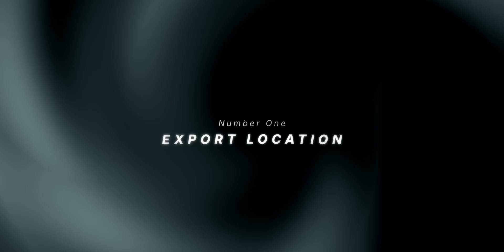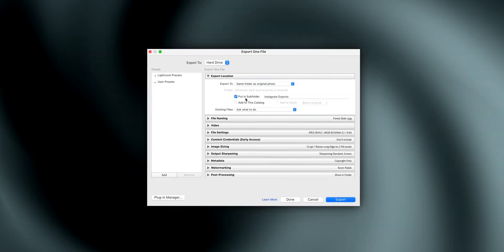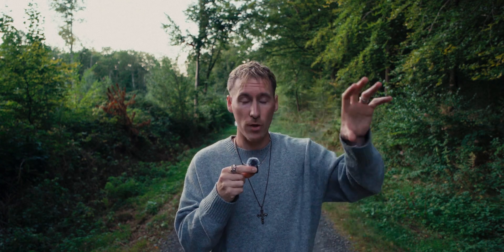Number one: export location. I choose 'Same folder as original' and put in a subfolder called 'Instagram exports.' It just keeps things organized — I have a subfolder inside my original raw file folder, so I know exactly where my edited images are.